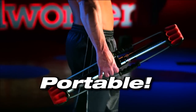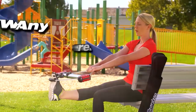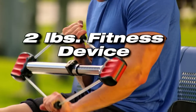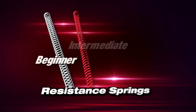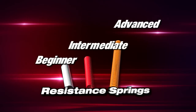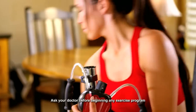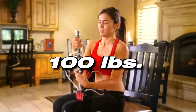Best of all, the Bullworker Pro is portable. Take it when you travel, take it to the office — you can take the Bullworker Pro anywhere. Where else can you get 100 pounds of resistance with a two-pound fitness device? The Bullworker Pro comes with different springs for different resistance levels, from one pound all the way to 100 pounds.